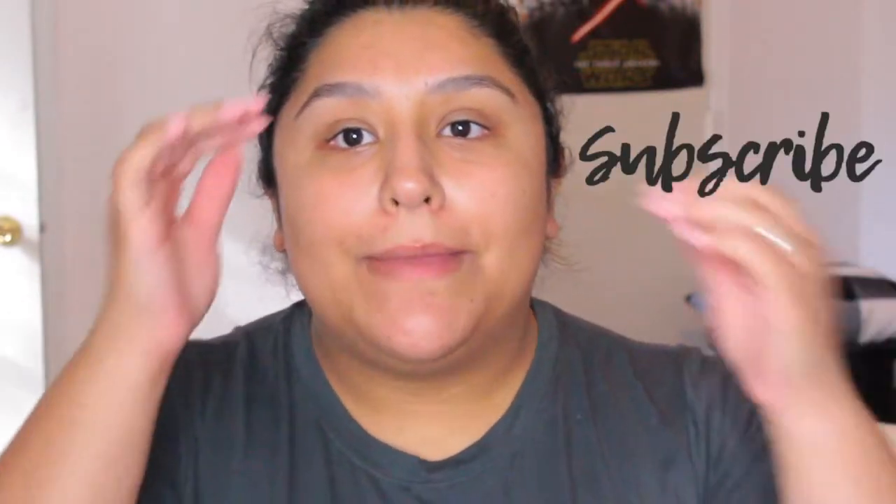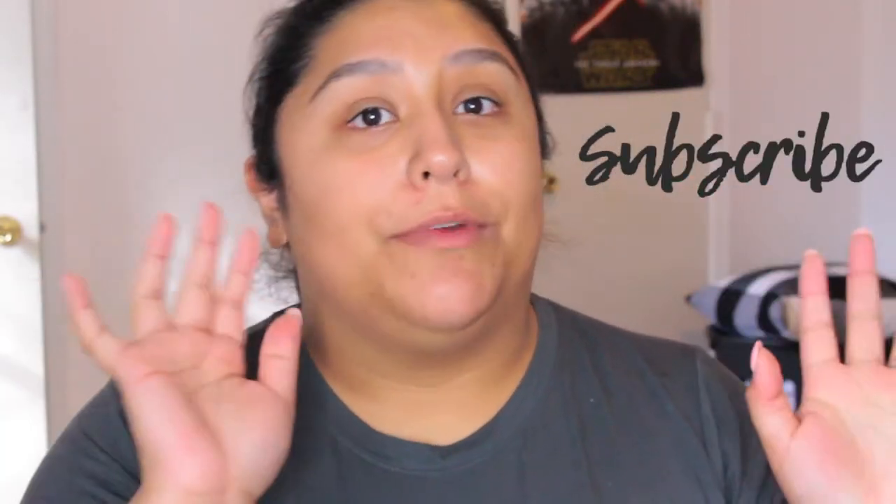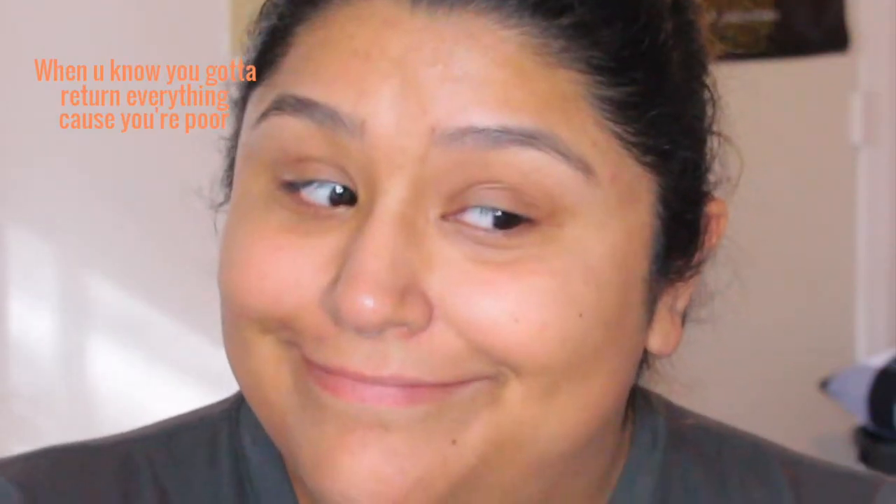Hey guys, welcome back to my channel. It's getting dark so I had to bring my light out, so if the settings are a bit off, that's how we're going to have to go with it today. Today's video is a full face of first impressions - I'm really excited about this. I spent quite a lot of money, $700. Don't forget to subscribe, because 2019 is the year of being nice.